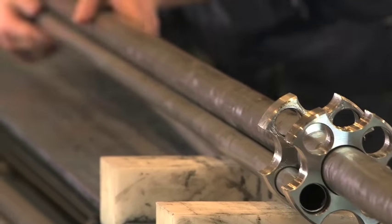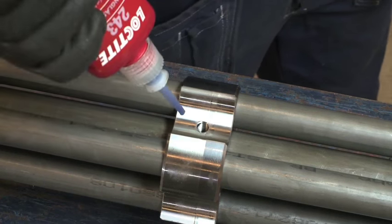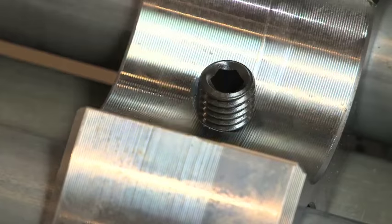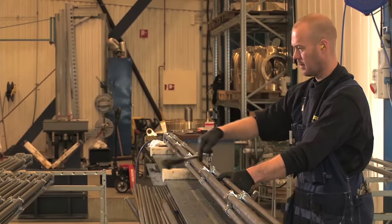Pipe sections are assembled to create a hydraulic system. The spacers are secured using Loctite 243, which is universally applicable for a wide range of thread sizes and offers cost savings.